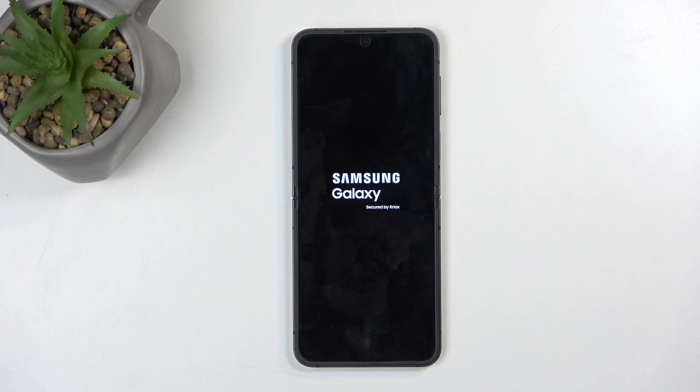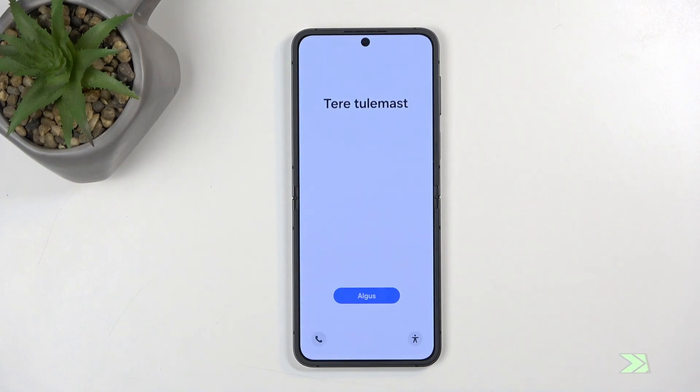Once it's finished, we will be presented with the Android setup screen. As you can see, the process is now finished and you can set up your phone however you like. If you found this video helpful, don't forget to hit like, subscribe, and thanks for watching.